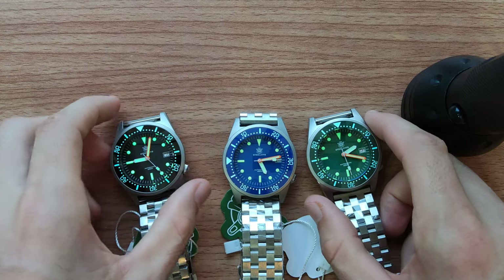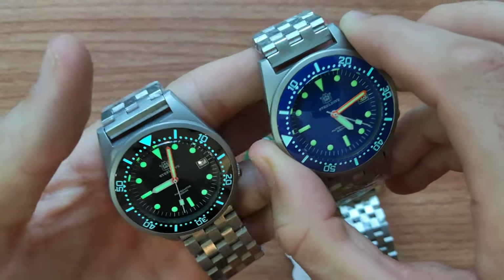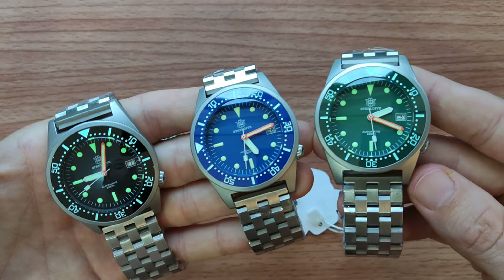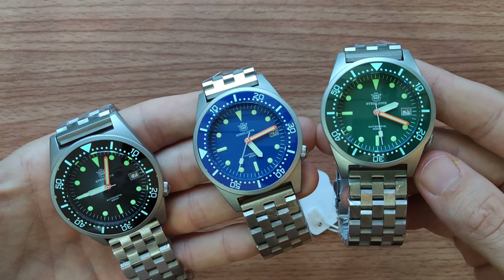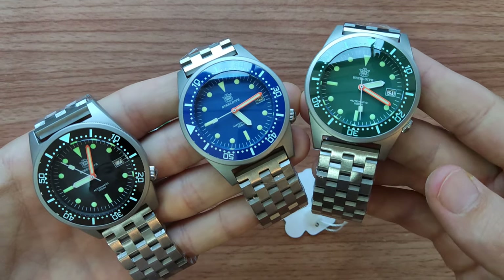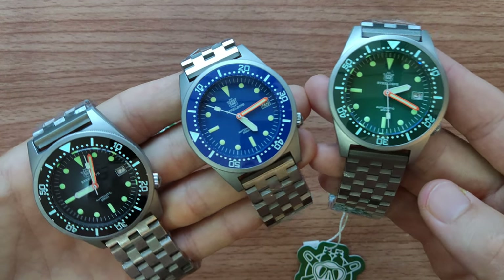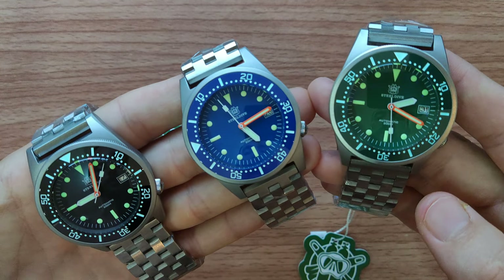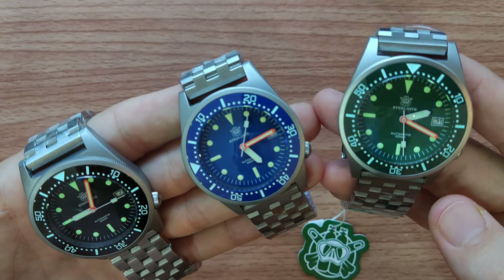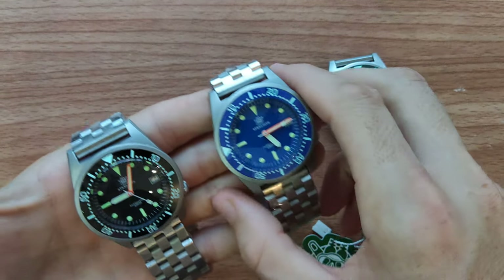So if you're interested in this watch and weren't sure which color to choose, hopefully after this video you'll make the right decision. I really recommend this watch — it's about $150 to $170 on AliExpress, and I think it's absolutely worth the price. The quality is just amazing; I cannot say anything bad about this model. It's not as popular as some others like the Captain Willard, but it's one of my favorites. Thanks for your time and for watching — see you in the next episode. Have a great evening, everyone!